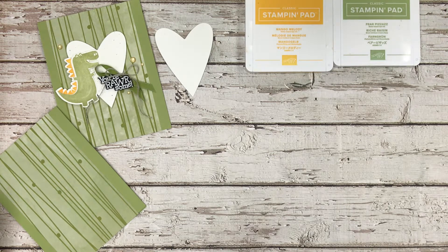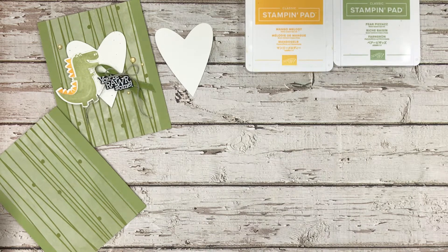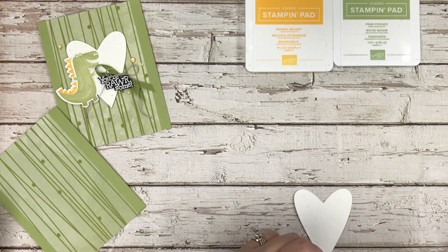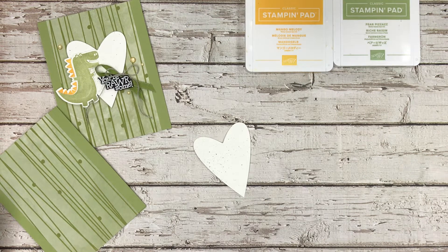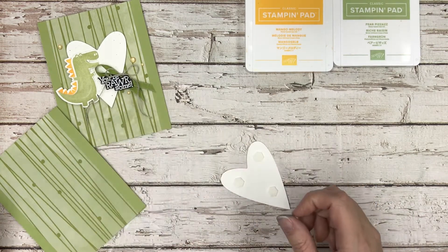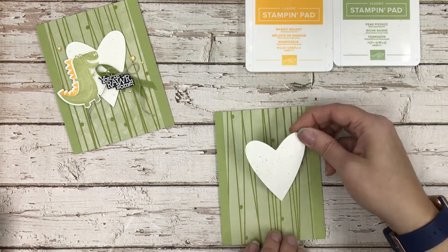That heart is from the Be Mine Stitched Hearts dies that was in last year's catalog and made its way into the main catalog. Now I'm going to put some splatter on it — I'm using Crumb Cake and Pear Pizzazz. My Pear Pizzazz is running low, but the Crumb Cake will splatter a little better. It just gives it a little dirty, messy look. Now that this is done, I'm going to put some dimensionals on the back to pop it up on the card, and I'm mounting it right now.